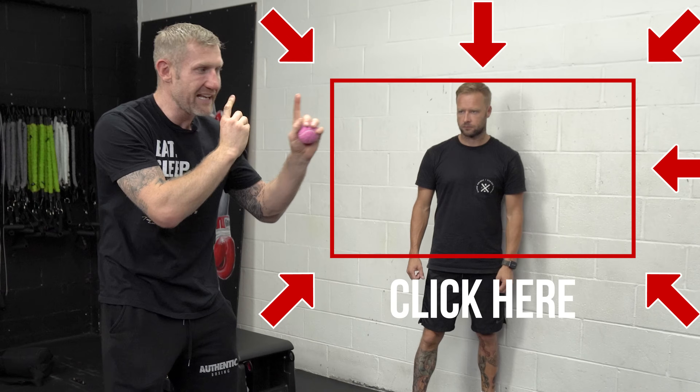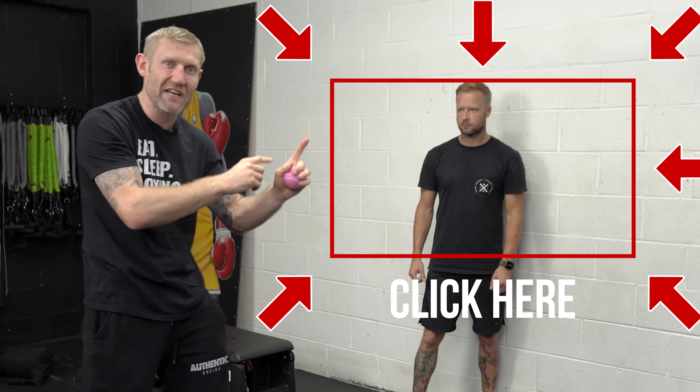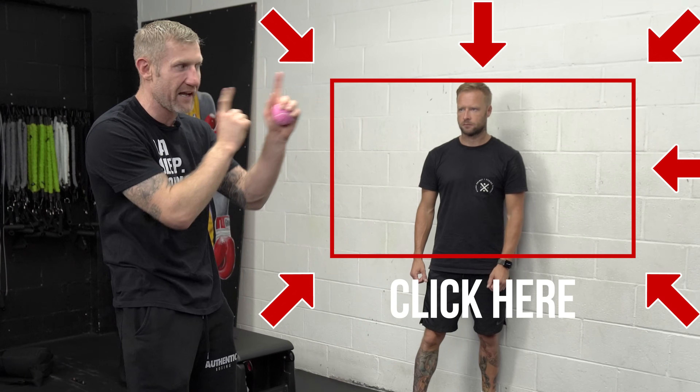These are great drills for you to do. But if you want some exercises to make your punch faster, click here and watch this video next where I'll give you three exercises to improve your hand speed.